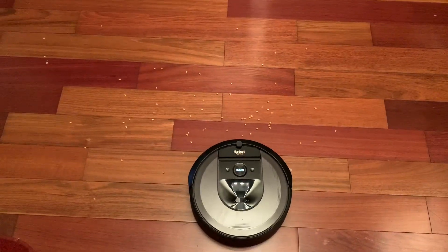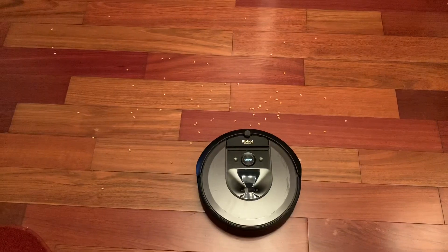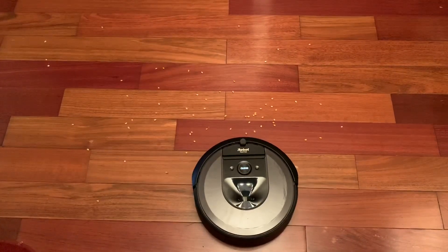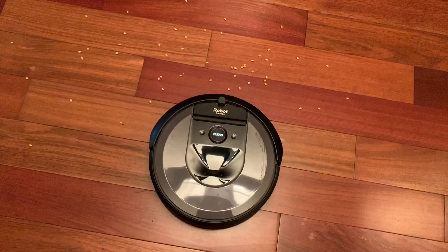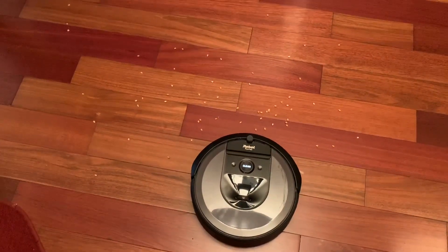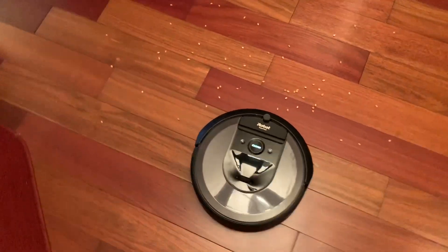We are gonna do a spot clean test with the iRobot i7, the S9, and we're also gonna test the cheap D-Bot that I threw down the stairs. Watch the D-Bot win this. Here's the S9. Which one do you think is gonna do the best job? The i7 will not do well. This will destroy. We will put him here to watch.